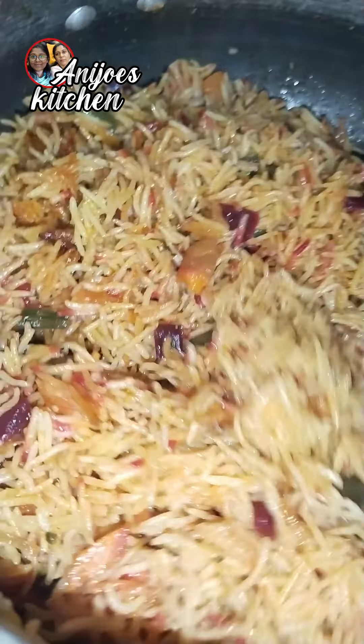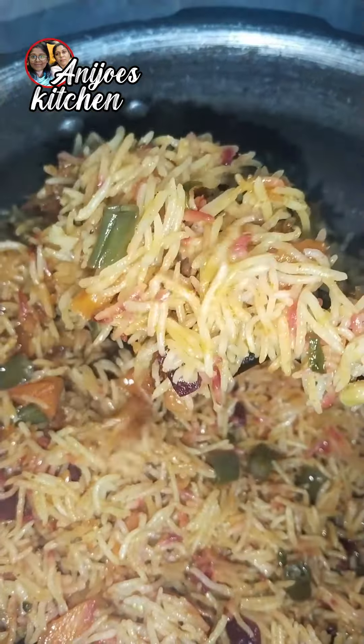You can tell me why you are here in this video. You can see what they are using in this video.